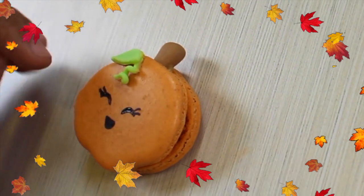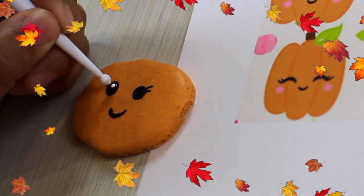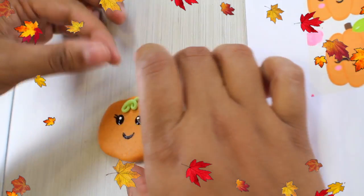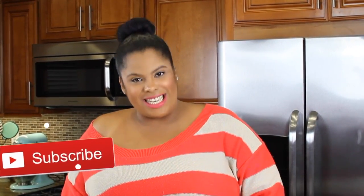I hope you enjoyed this tutorial as much as I enjoyed making it for you. Leave me a comment below and tell me what's your favorite part of fall — I would love to know. I love you so much and I'll see you next time! Here are the Kawai Pumpkin Macaroons — I hope you enjoyed them. If you did, please give me a big thumbs up. If you have any questions, just leave a comment below, don't forget to subscribe, and I'll see you next time. Bye-bye!